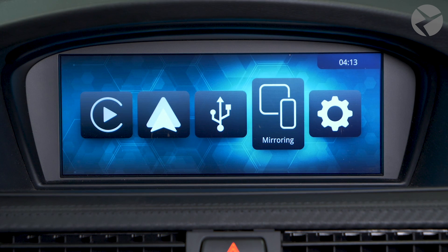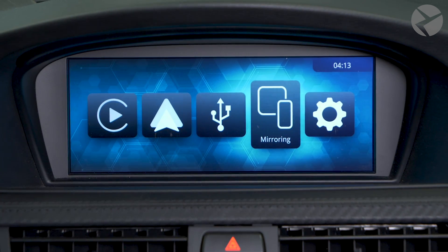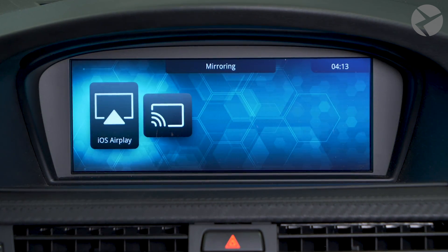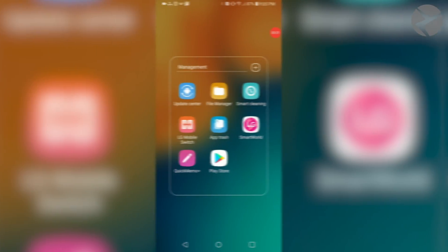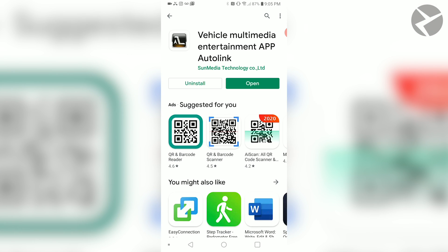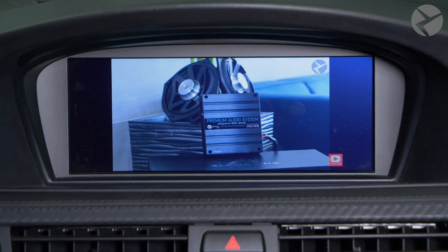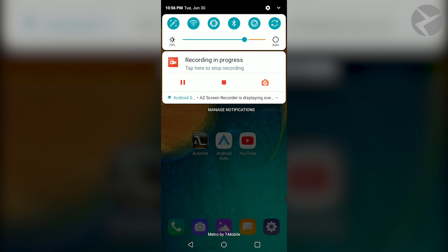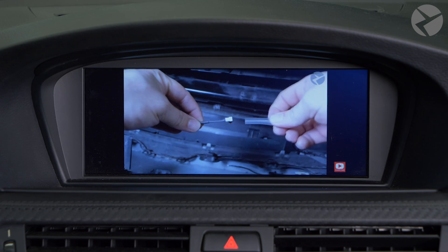Going back into the main menu, let's go over how to mirror your Android device. You need to make sure that you have the Android Auto Link app downloaded prior. Select Mirroring, then select Android Auto Link. Now with a USB cable, connect your Android phone to the MMI USB port. You'll also need the Android Auto Link app installed on your phone first. Then you can go ahead and enjoy all the features that screen mirroring offers. Swipe from the top down, swipe one more time, or tap on your settings icon and locate the screen mirroring icon.